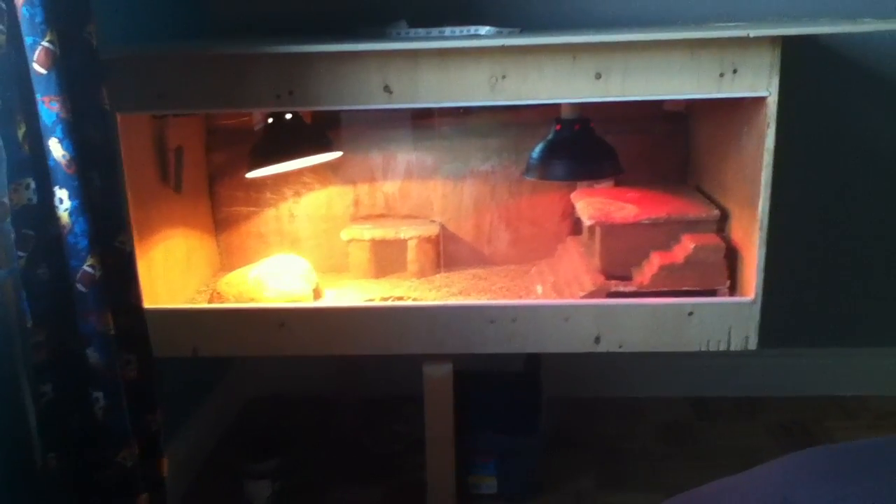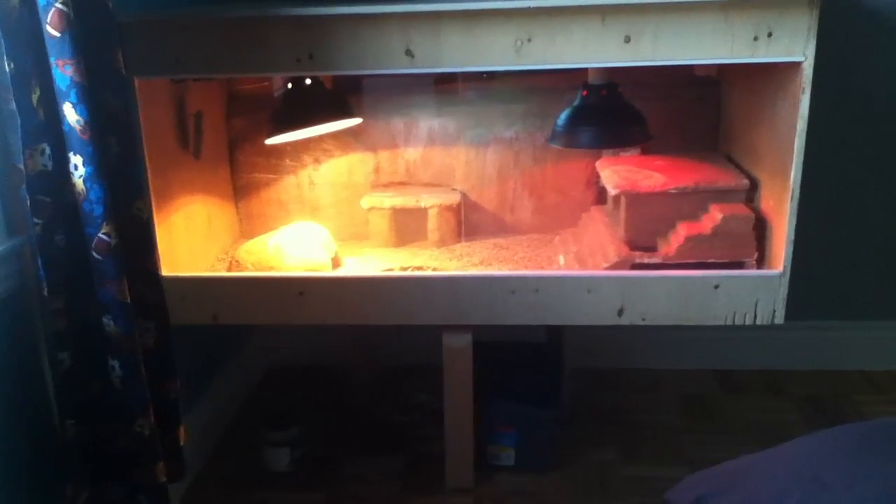So this is pretty much the setup. I'm gonna show you how big it is — there you go, so it's a very, very big cage. I hope you enjoy, guys. Don't forget to rate, comment, or subscribe. Bye!